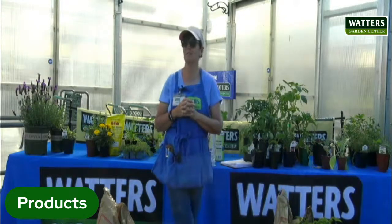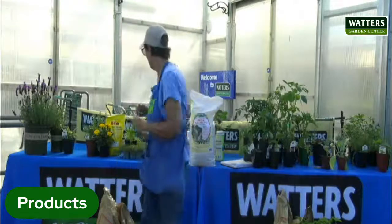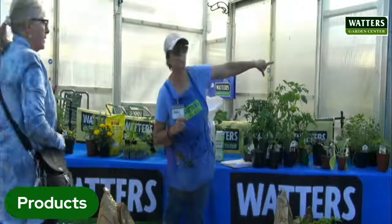Thank you very much for coming. If you have any other questions, just let me know. If you see something here, take it. All my herbs are right here.